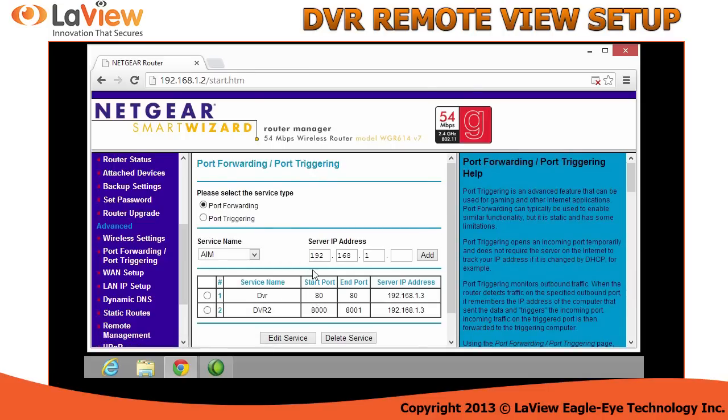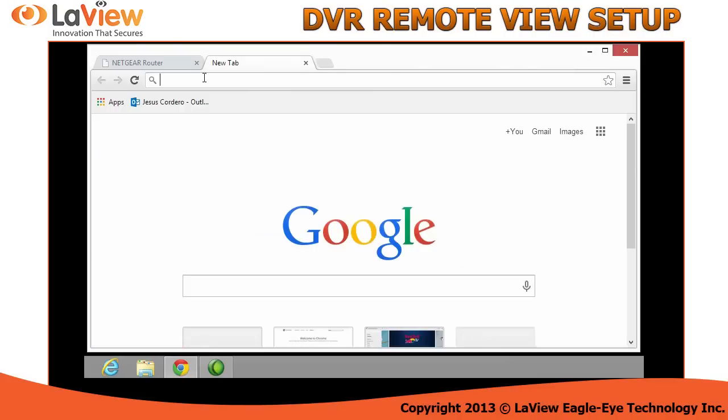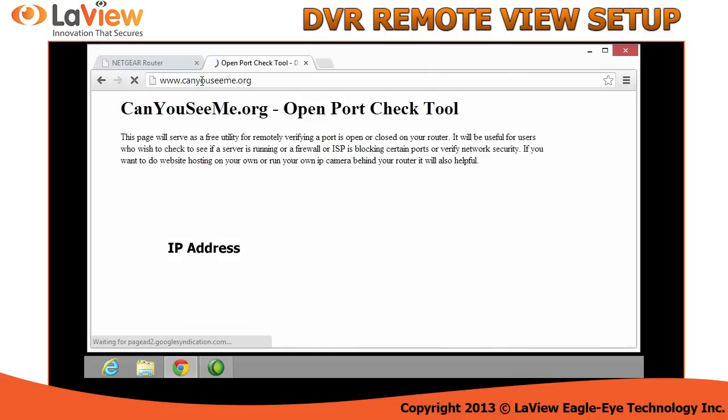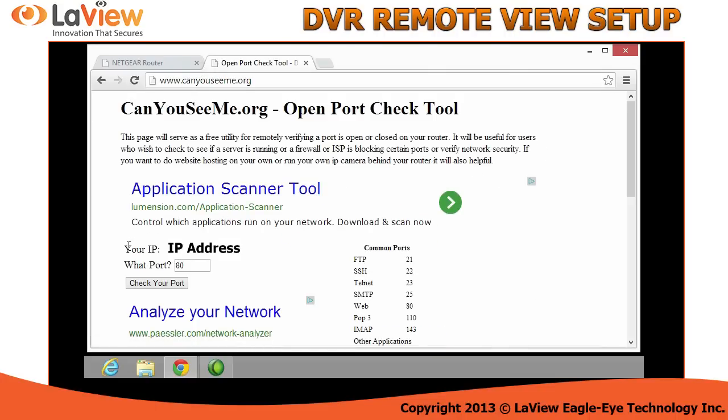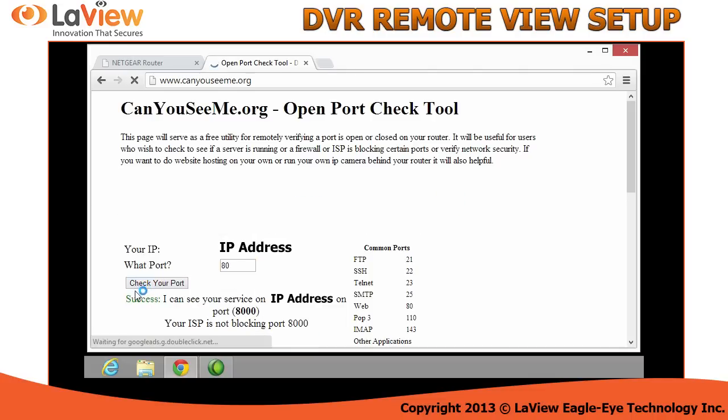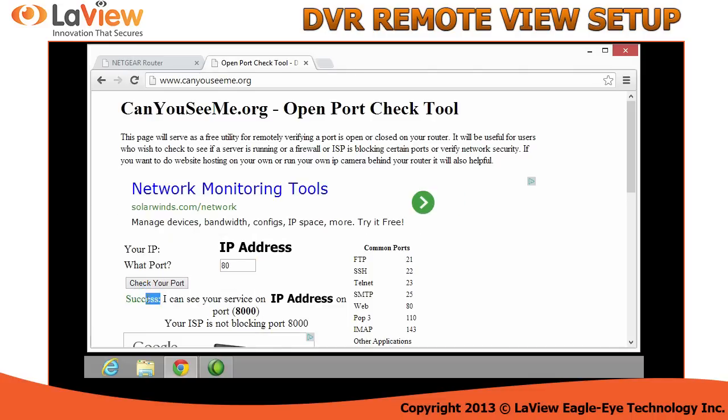Once you apply it, we need to check if the ports are open. Go to this website, CanYouSeeMe.org. In this website it will show you your IP address and what port. Type the ports of the DVR — one of them was 80. If you see success, the port is successfully opened. Let's try 8000. Success.